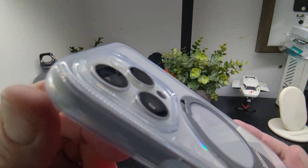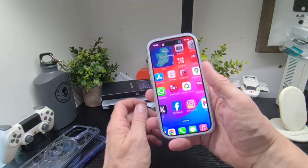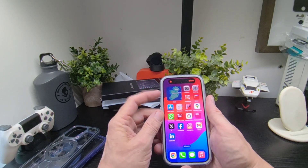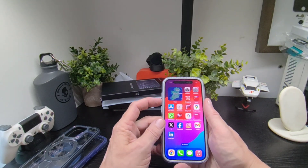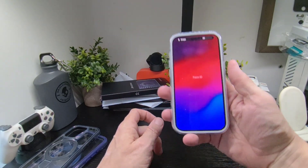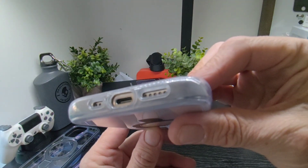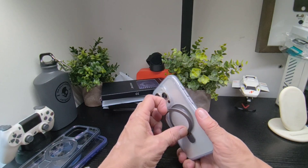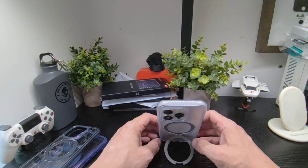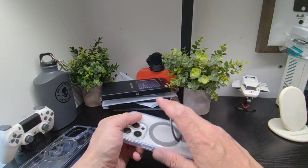Closer look at the camera area there. Testing the buttons — that button is working, volume up and down all working fine. You've got your ports on the bottom as well. And of course there's the kickstand, so you can put your device in landscape or portrait mode, whichever suits you, to consume your content.